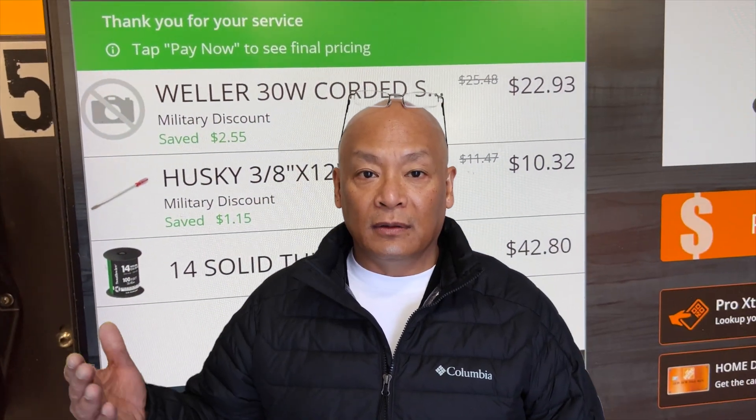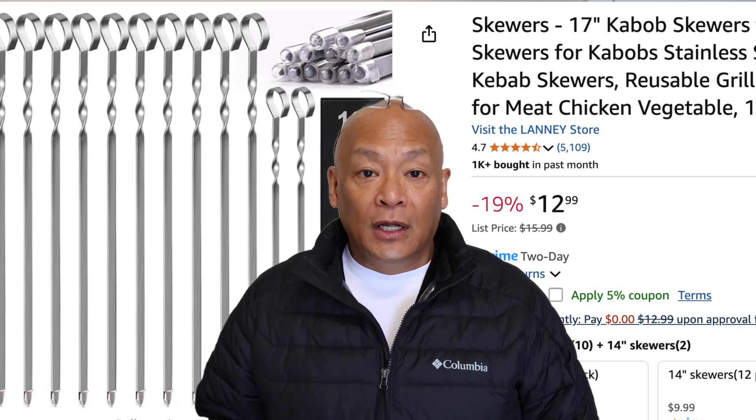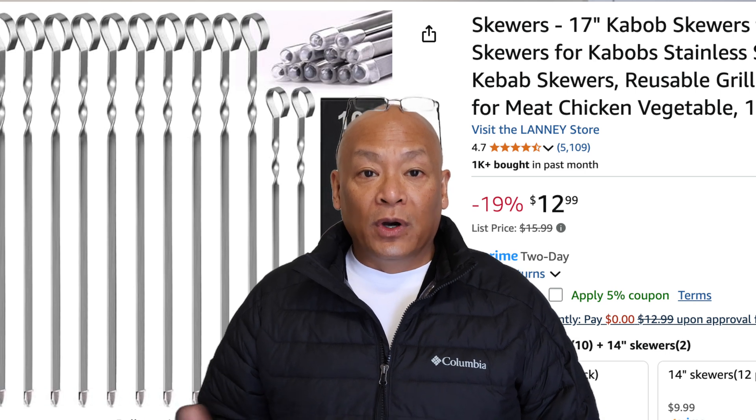We don't need a hundred feet because the bedroom window to the ground is roughly about 30 feet — it's on the second floor. But we buy a hundred feet just in case, and I can always make other things with it. Alternatively, instead of the screwdriver, you can use a metal barbecue skewer about a foot long. On Amazon you can get them for about a dollar a piece, but you have to buy a pack of 10 or 12, so it works out to be the same as the screwdriver.